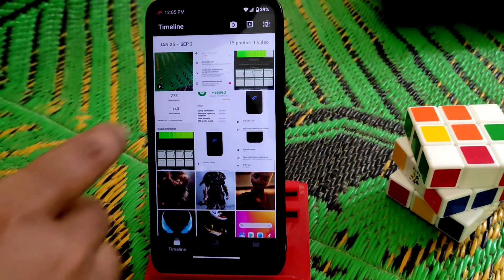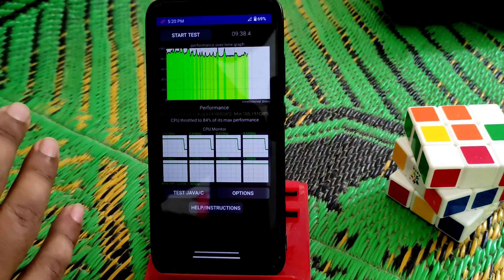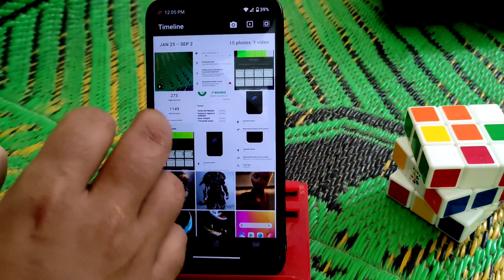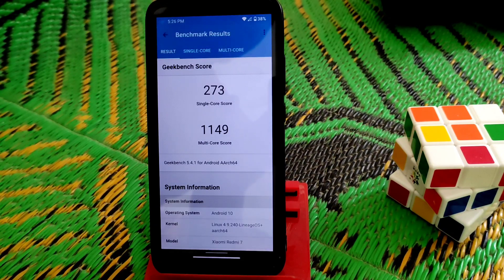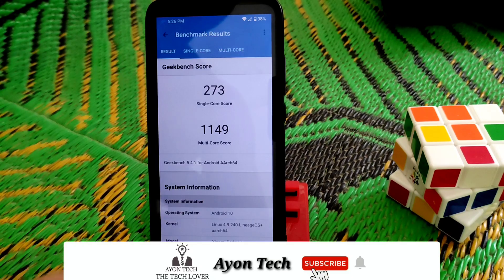Now let me show you some screenshots I've taken. In terms of performance it's a great ROM — CPU throttle is at 84%, which is really good. Let me show you the Geekbench score. Even though it's an Android 10 ROM, the score is 273 and 2,114,900 — which we didn't get on Android 11 yet. That's really cool and a great advantage.